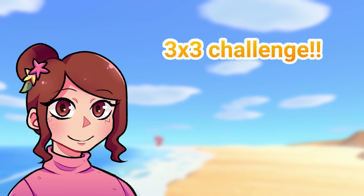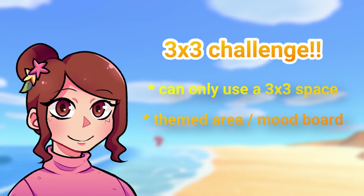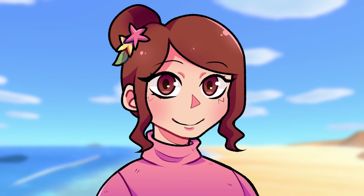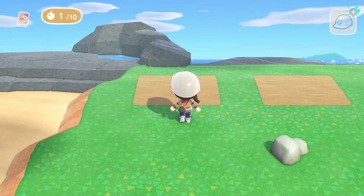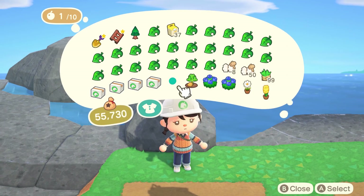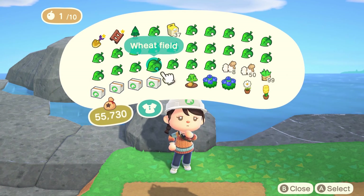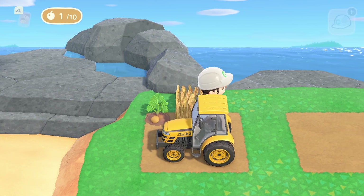The main objective of this challenge is to fit a themed build inside of a 3x3 square. The first thing I did was select a theme — I decided to try a farm core theme for my first attempt. I definitely wanted to use the tractor and wheat field item, and I also used a potato crop and a cedar tree to add some height.